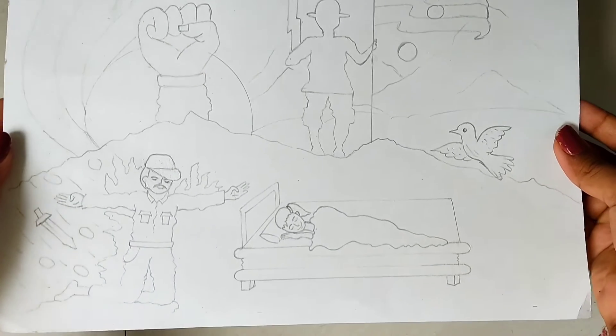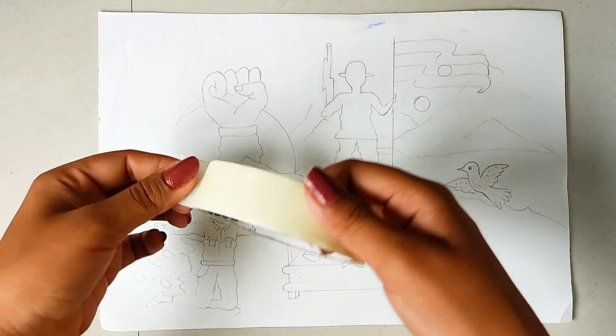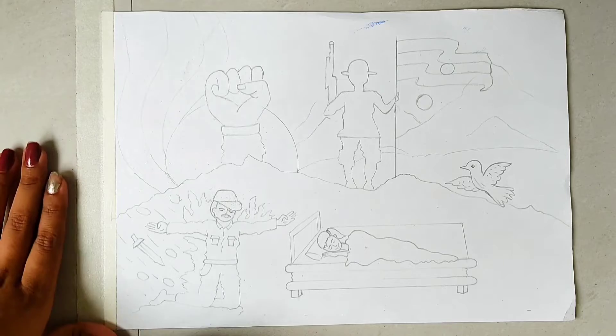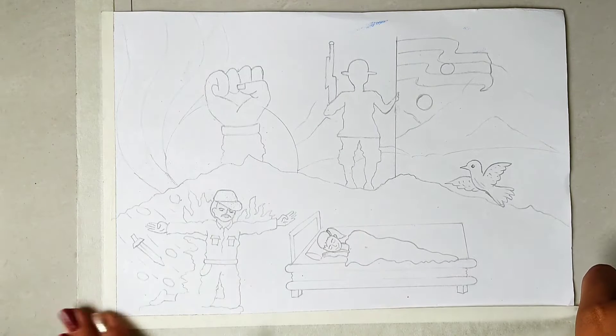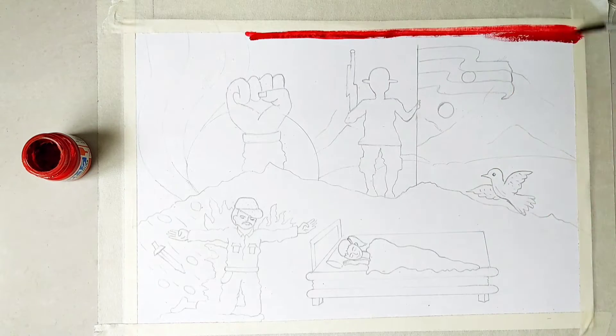Here I am making a rough sketch to start off. So finally we started painting. Here I am making a red color to begin.